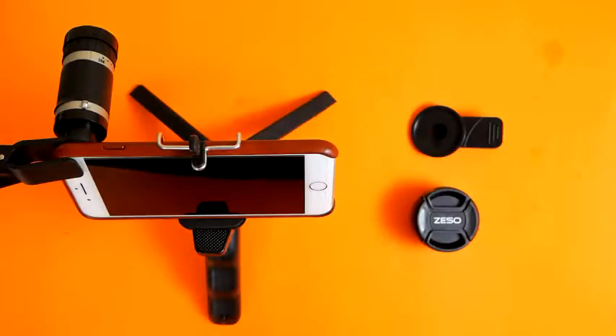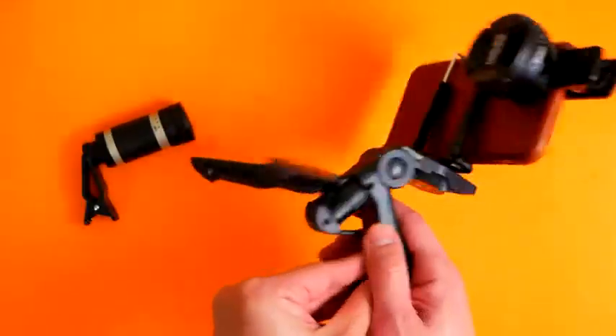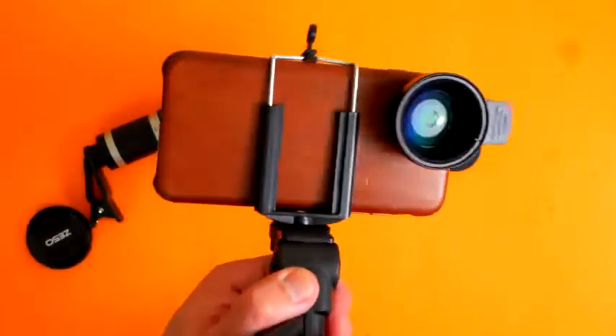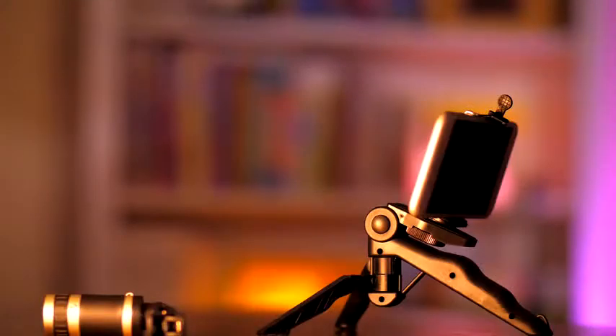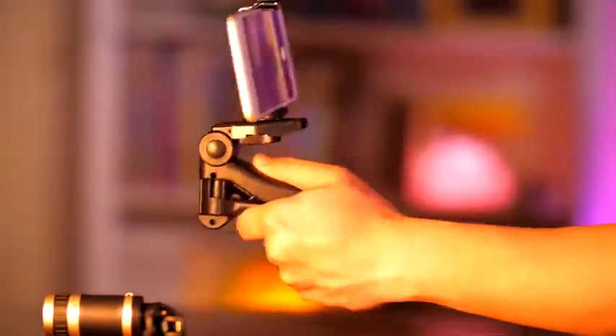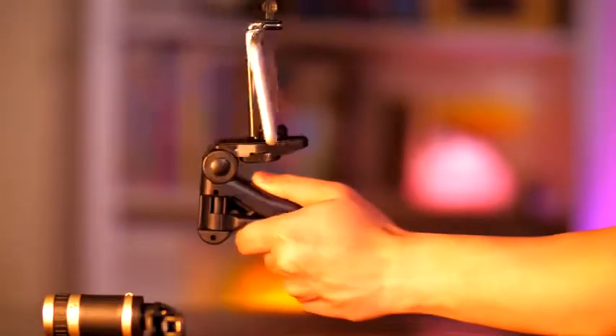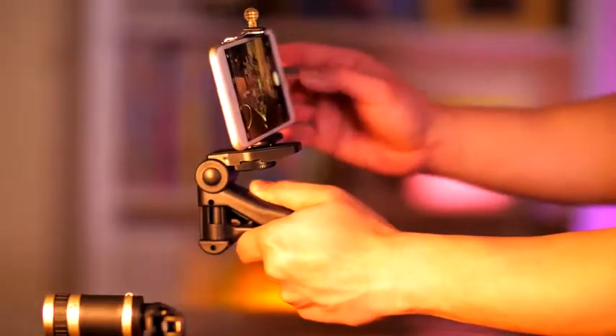Now you can turn your mobile into a fancy DSLR camera. Every component is professionally made to be compact, lightweight and durable so you can easily take amazing photos wherever you go. Whether it's for taking the perfect selfies or steady tripod shots, the ZESO telephoto lens kit is simple and easy to set up. Just attach to your front-facing or rear mobile camera and you are good to go.